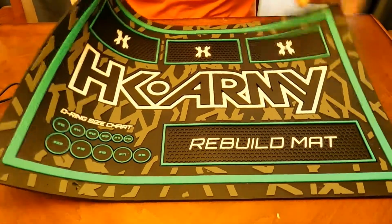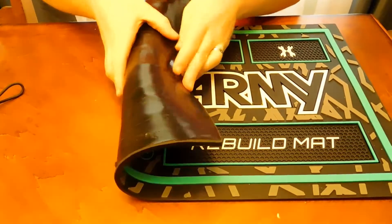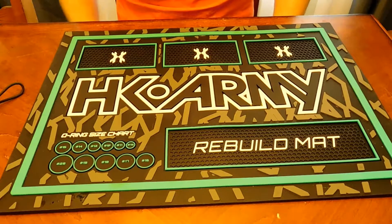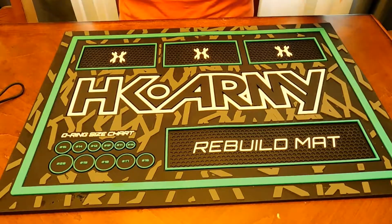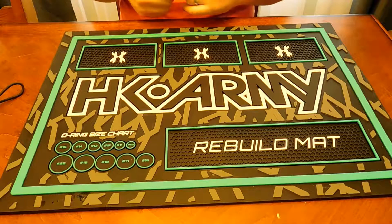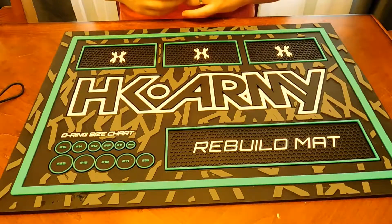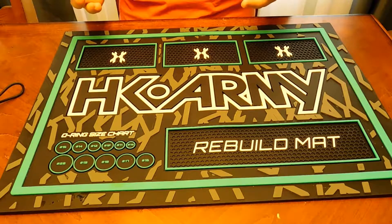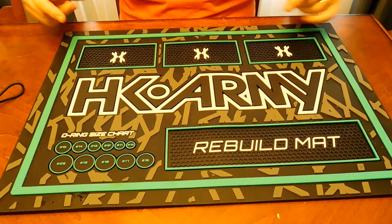Maybe a tech mat is good for you — look at something like a Planet Eclipse tech mat, something that's not so heavy you can't roll it up. Tech mats are kind of cool. Comment below with any accessories you bring to the field, hit me up with any questions, and subscribe to the channel — we'll see you later!